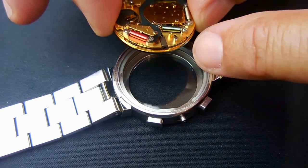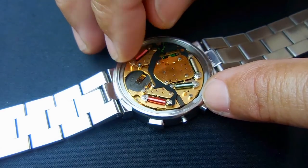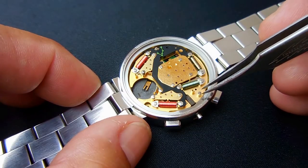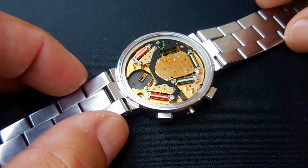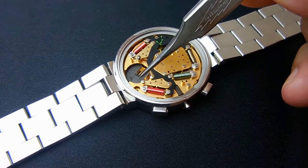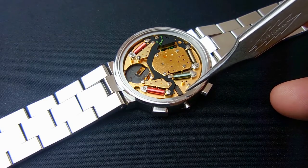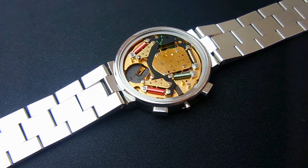Right over here is where the stem was. Very, very carefully drop it into position and slide it just a little bit. Before I put the two screws back in with the washers to lock the movement into the case, I'm very carefully going to slide the stem back in. I'm going to apply a very thin film of silicone grease to that stem, and then once it starts to go in I'm going to push down on this button and allow it to lock in.